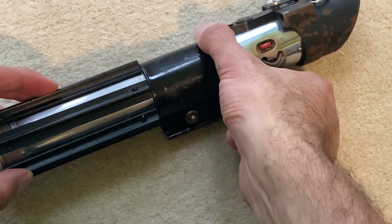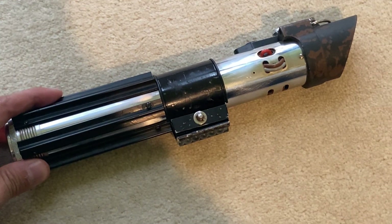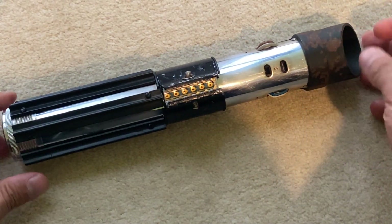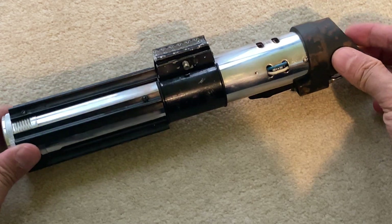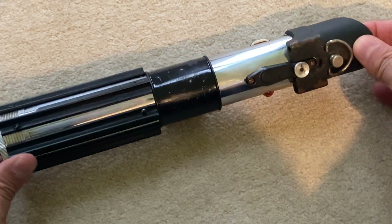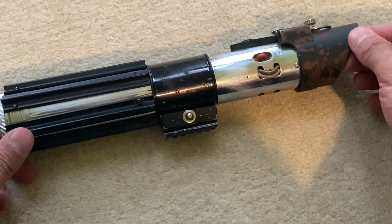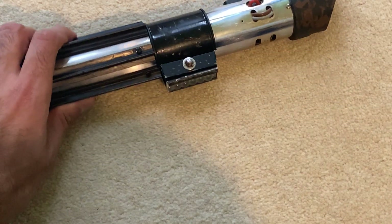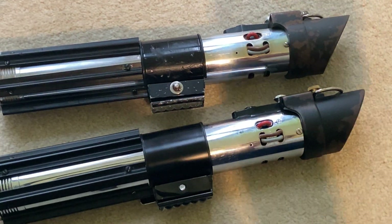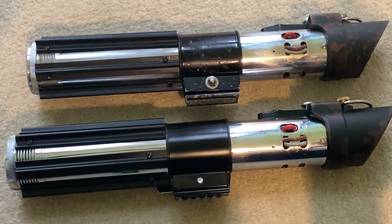And that was my process for getting as close as possible to the post-production accurate look of the ESB MPP. Here it is compared with the Rogue One prop, which is basically the same thing but much cleaner and less weathered.